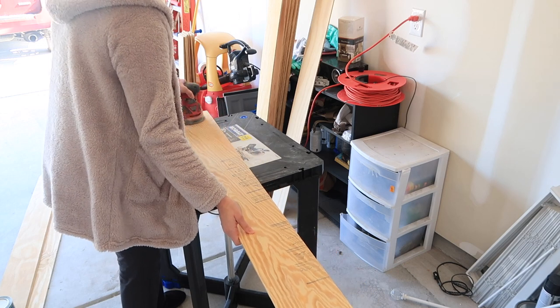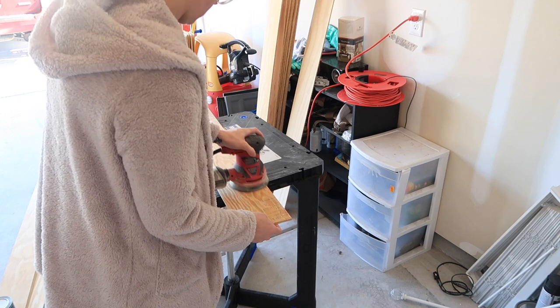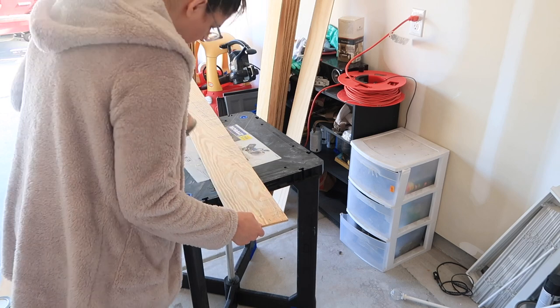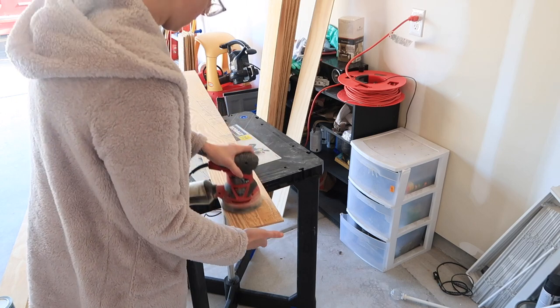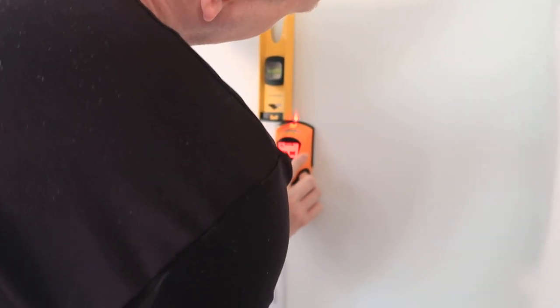I believe I was using either 120 or 220 grit sanding paper. I just want to let you guys know that you don't have to use an electric sander - you can always do it by hand. I actually kind of prefer to do it by hand, but you can also use an electric sander or if you don't have one, feel free to just do it by hand.